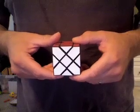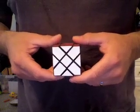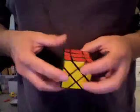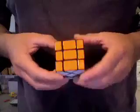Hey everyone, Kyler V again. This is my custom-made Fisher's Cube. It is made from an authentic 3x3x3 Rubik's Cube.